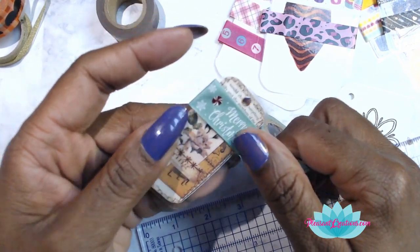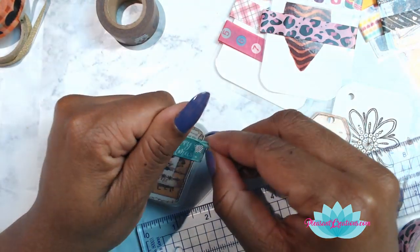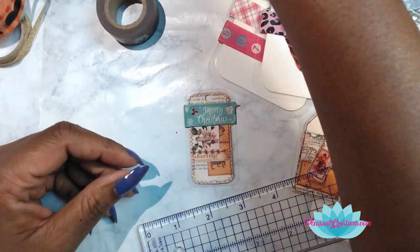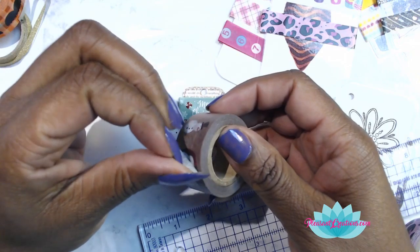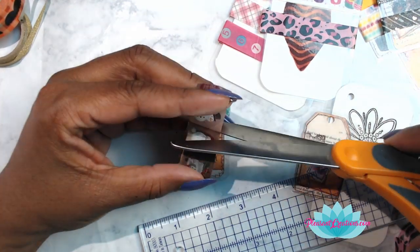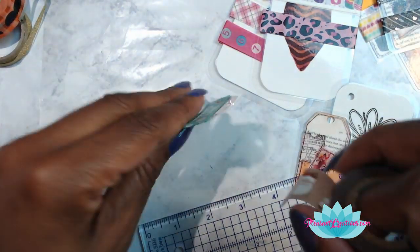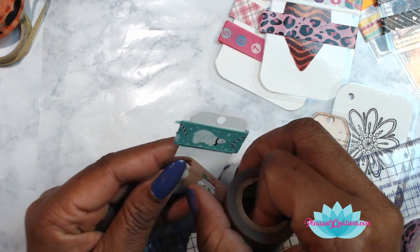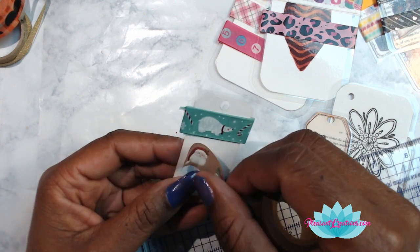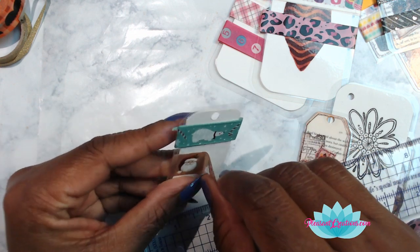When I first saw the swap rules saying you have to do 18 inches and 10 pieces, I was like — that's a lot of washi! I don't want to give up all that washi! Then I thought to myself, Liz, that is just so stingy and selfish — I've got so much washi and I hardly even use all of it. I had to slap myself and say just let me get the washis out. I tried to find the good ones too.